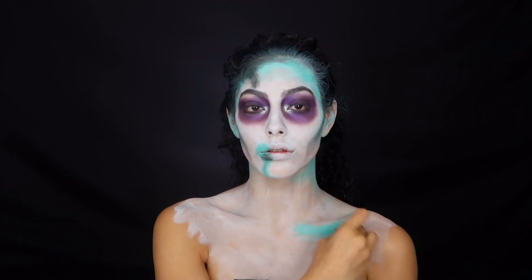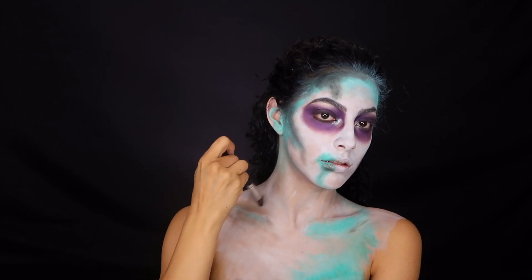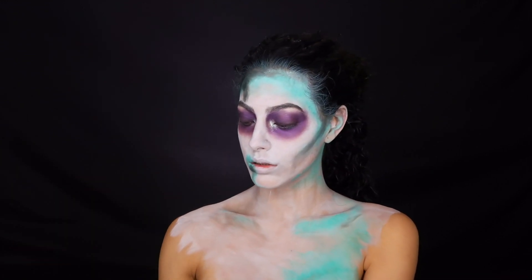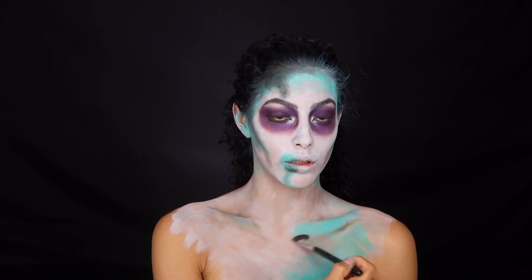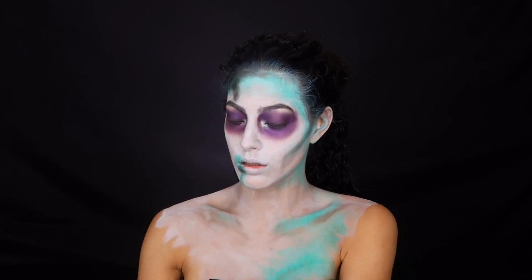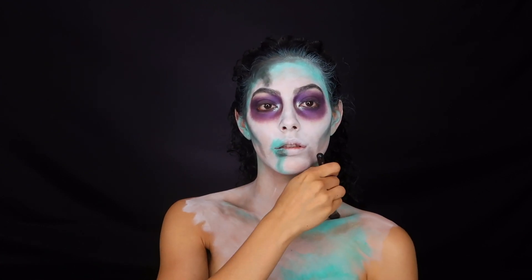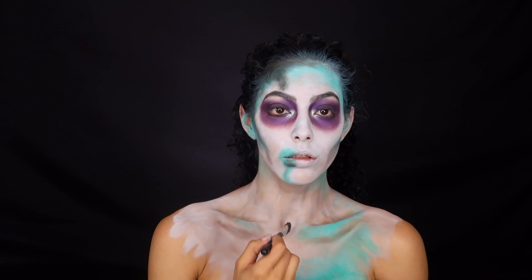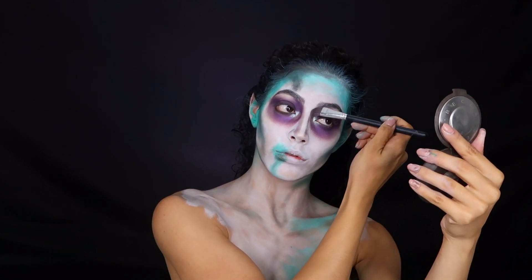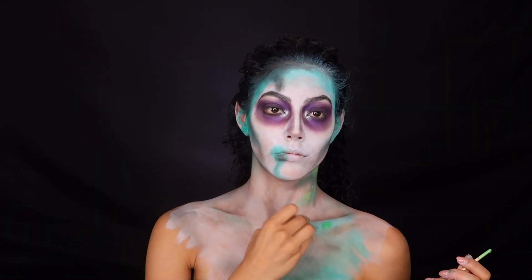I'm doing the same thing I did on my forehead, now emphasizing my collarbones. You can have so much fun with this — just put the green where you think it would go. I really wanted to emphasize my collarbones and do something different. I'm also emphasizing darker areas by making them darker — areas that would normally be shadowed on your body. The white base brings it all out and makes everything look so much creepier. I also contoured my nose; I didn't need to, but I liked the way it came out.